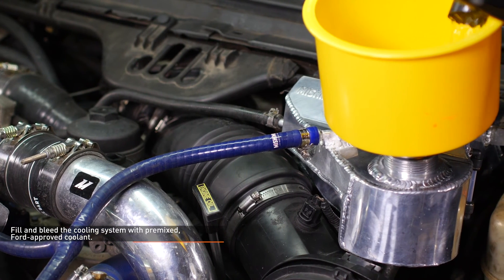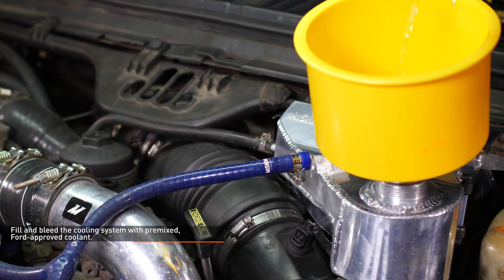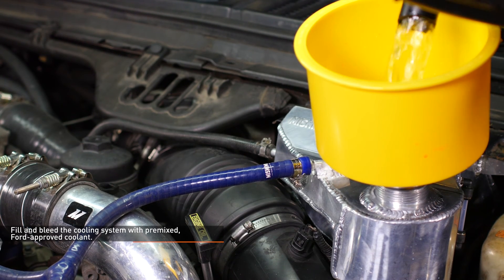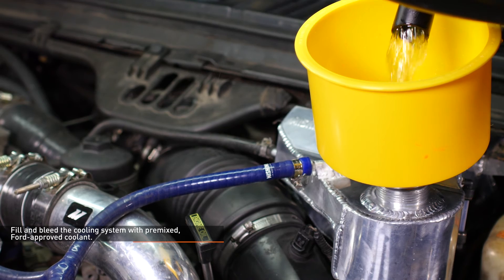Once the vehicle is fully warmed up and the coolant level has stabilized, allow the vehicle to cool off completely, then top off the coolant. The coolant level should be checked once more after putting in some miles.